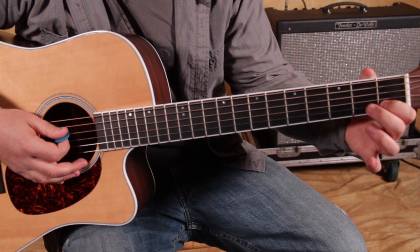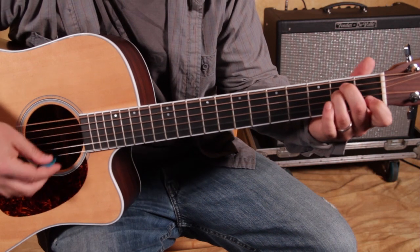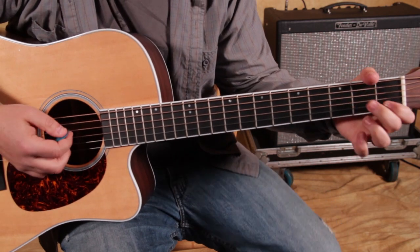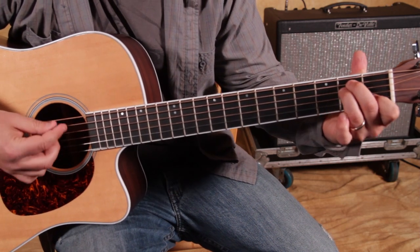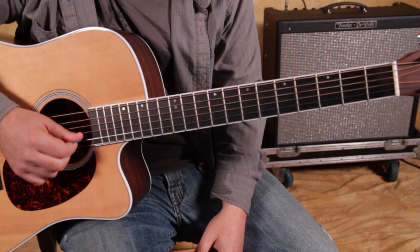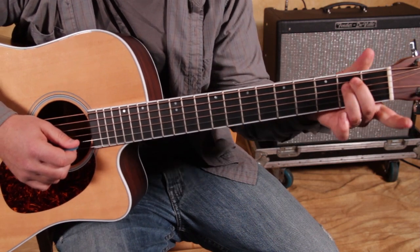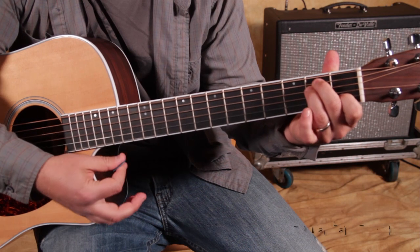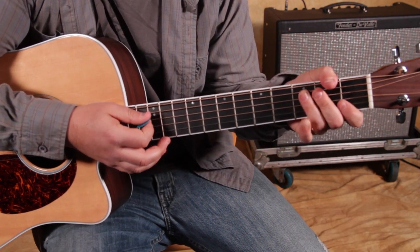D7 has the index on the first fret of the B string, and then the rest is the same. Back to E minor. What's going on is it's the open B, then the first fret, then the second fret, all on the B string while you're holding an E minor chord. I'm using my middle finger and ring finger, strumming that, then adding my index to the first fret of the B while holding the E minor chord, then my pinky goes up to the second fret of the B — all while holding the E minor chord.